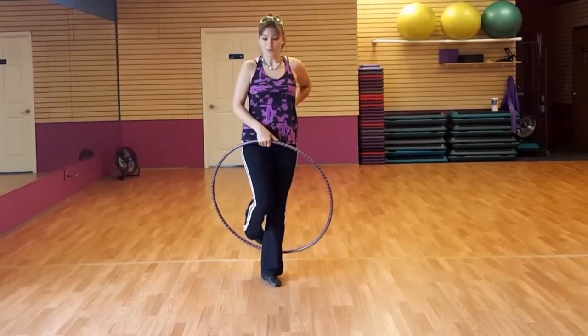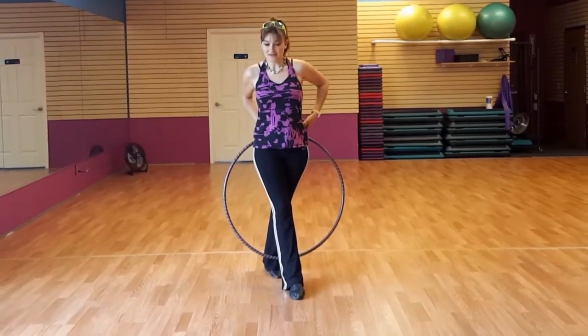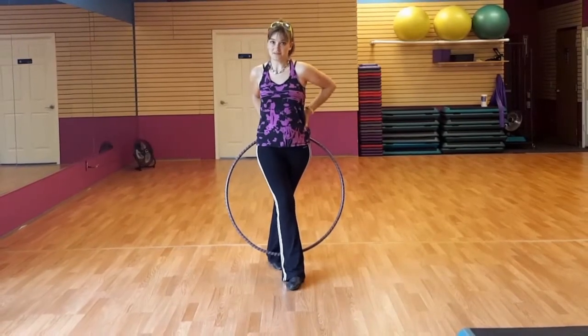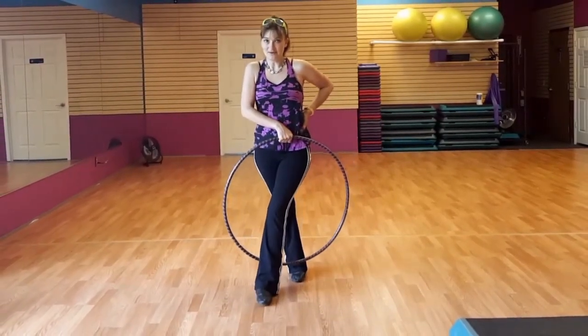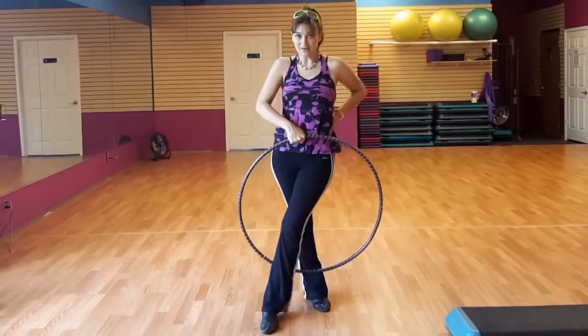So we pick up our leg — one part passes, two part passes, step down. This time we pass through this side then the opposite side, it does a bigger rep. One part passes, two part passes, down. One, two, down. One, two, down.